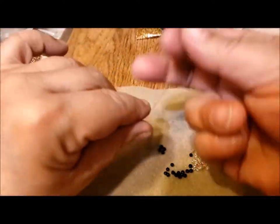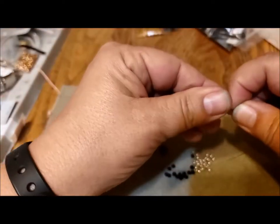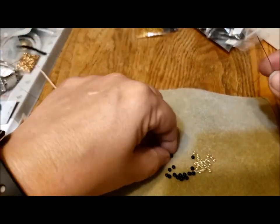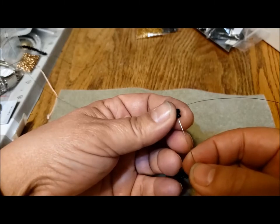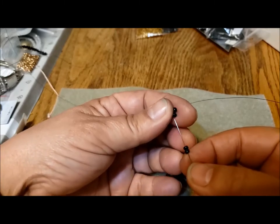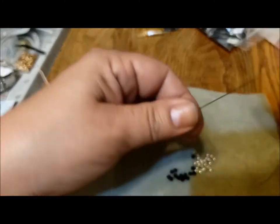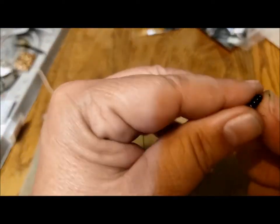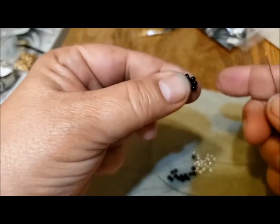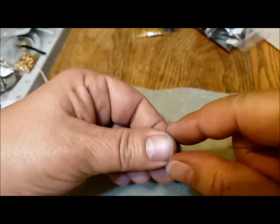I thought I would do a little sample to begin with because it made so much sense when Marcia did it, and I thought I'd show you what she did — that might help if you ever get into bead weaving. My bead weaving usually involves weaving on a loom or following patterns — I love certain bracelets with paisley beads, tila beads, little tiles and squares. So I'm going to take four black beads.